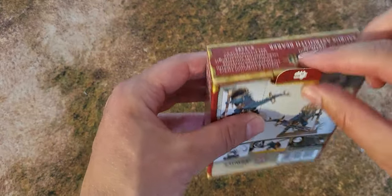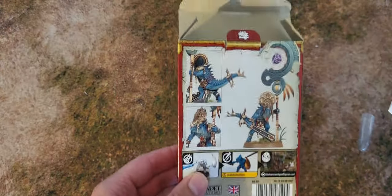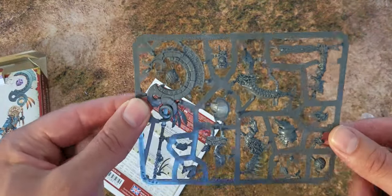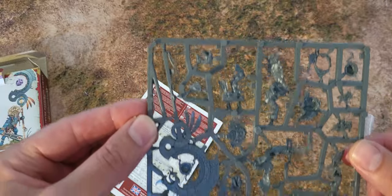Cool little detail with these symbols. We've got the back of the box and we've got some cool detailed standard bearer.